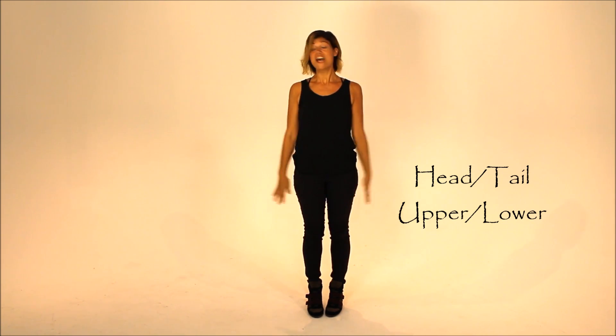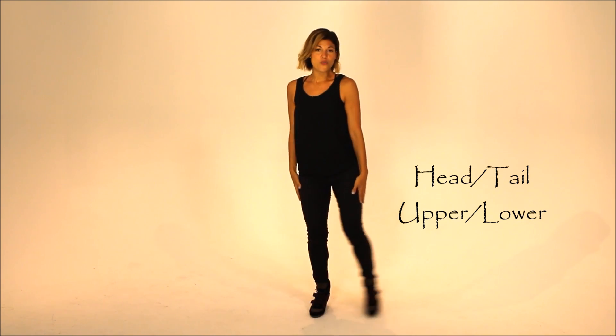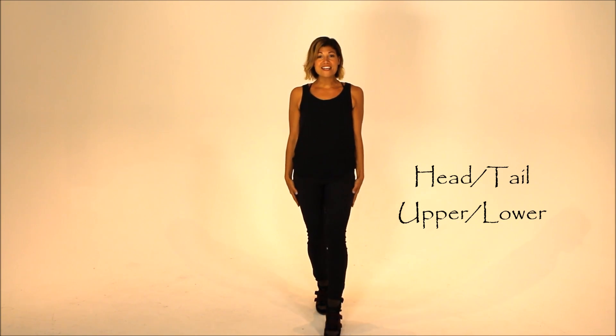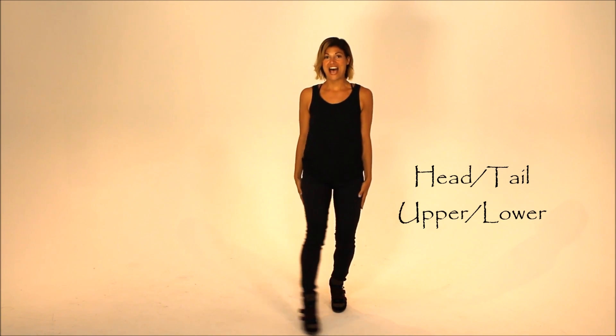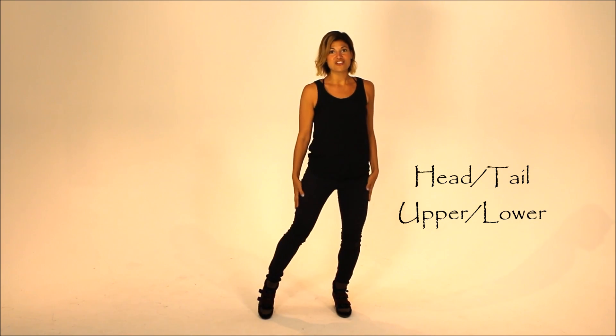And then your upper body is going to remain still as the lower body gets to play. So you can start to move your legs around. You can do one and the other. Try and keep the upper body nice and still — it's such a challenge because I know my shoulders and my head want to get into it too. See how many different shapes you can make with your legs and your feet, keeping your upper body super, super still. Walk the feet apart, bring them back together. Maybe a little bounce in the knees. And then come on back to stillness.